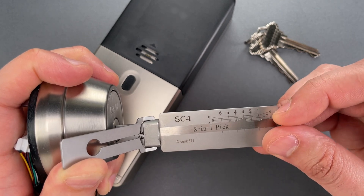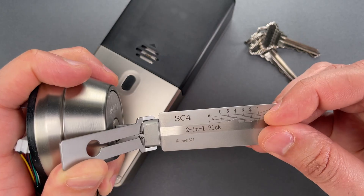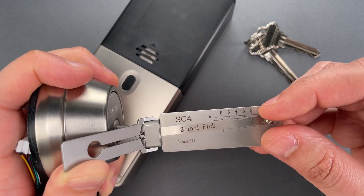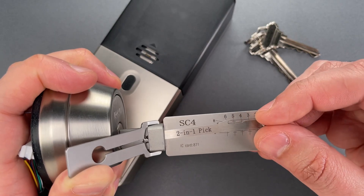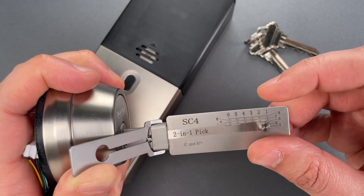Nothing on one. Another click on two. There we go — little click on three. Another click on four. Nothing on five. Another click on six.